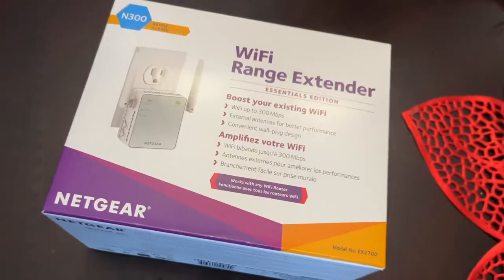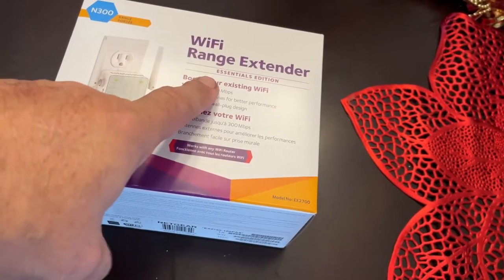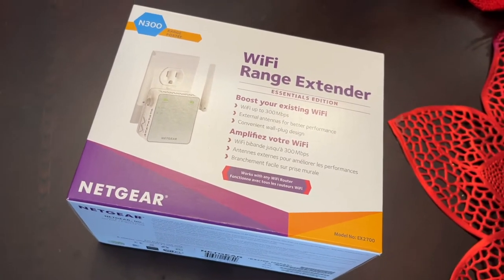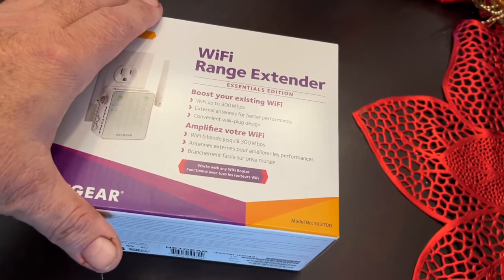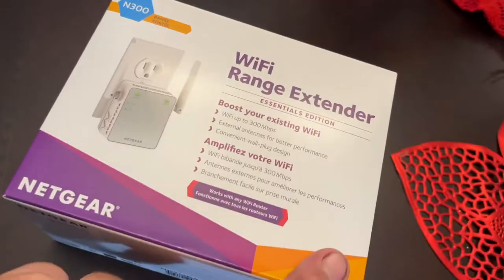Now there are a lot of different ways to get a strong Wi-Fi signal throughout your house. What I'm doing is using a Wi-Fi extender, and that's a plug-and-play thing — literally plug it into an outlet in the wall. This is the Wi-Fi extender I got. It's the Netgear N300. It says it boosts your existing Wi-Fi signal up to 300 megabytes per second, with external antennas for better performance and a convenient wall plug design.